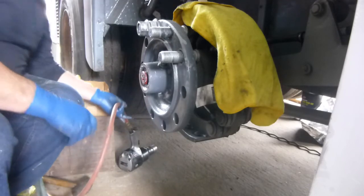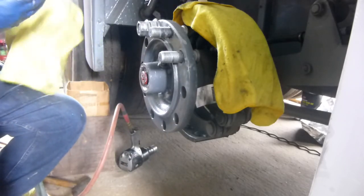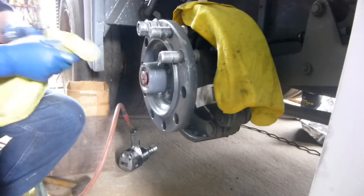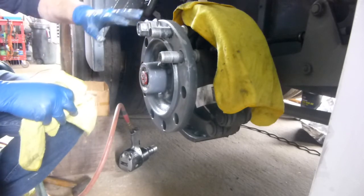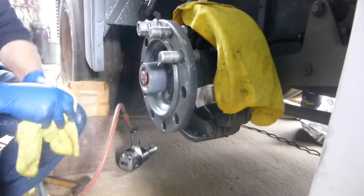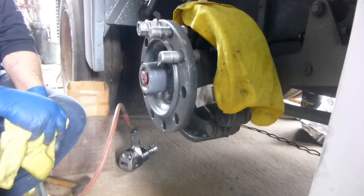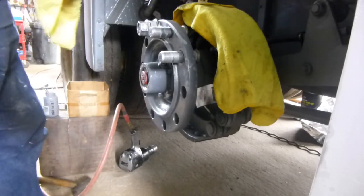That's as far as I'm going to go right now because I want to put them all in and not hold you on the video unnecessarily. That's the procedure I'm going to use all the way around - tap them all in first, then draw them in just a little bit, then concentrate on one at a time and draw it completely in. I hope this was helpful to you.